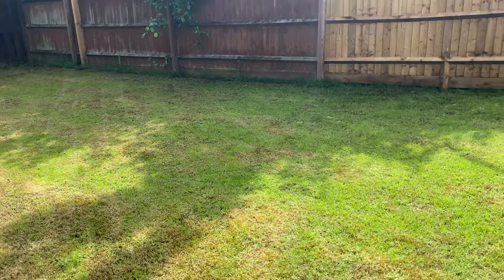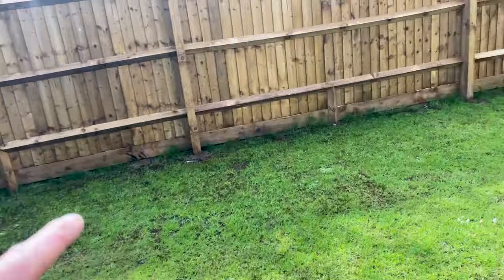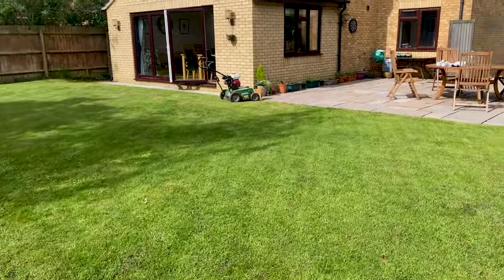Good morning, lawn lovers. I'm on a customer's lawn for the second time this year. The first visit was to get down Sierrasol moss control treatment — a liquid application that penetrates the moss at root level, turning it black and knocking it on its head. I'm now here with my scarifying machine and we're going to get this lawn heavily scarified. We can certainly see areas of moss that have been treated and turned black — that's great.